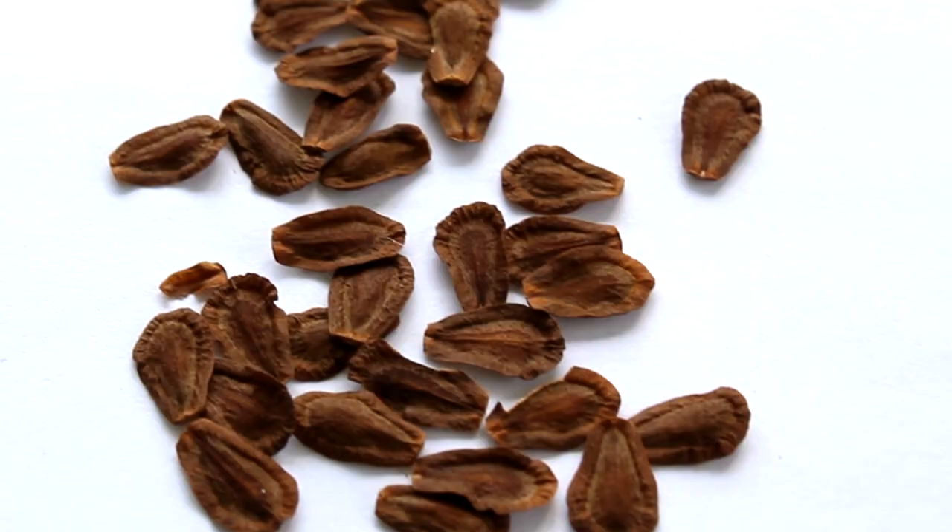Whether that be from animals stepping on it, roots causing different pressure, grains of dirt pushing into the seed — whatever it may be, that's scarification. But keep in mind, this is a good kind of damage. Scarification, when it happens naturally, is kind of a way of letting the seed know it's time to chemically turn on and start the growing process.